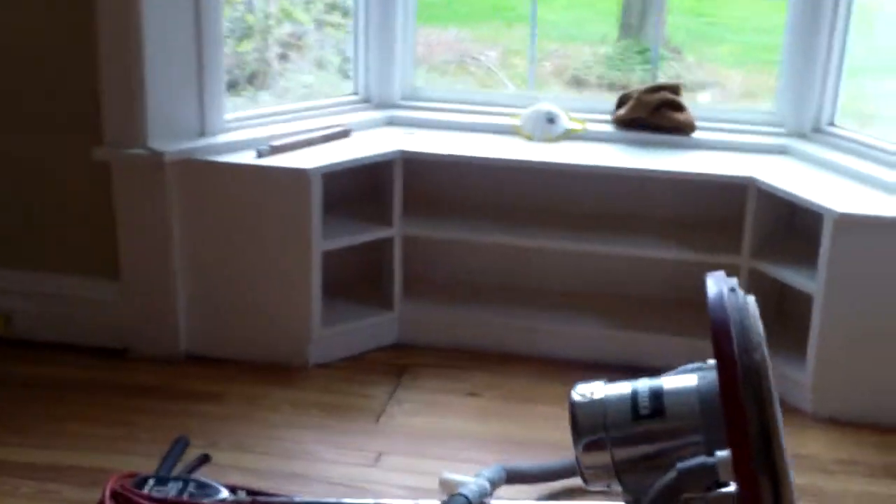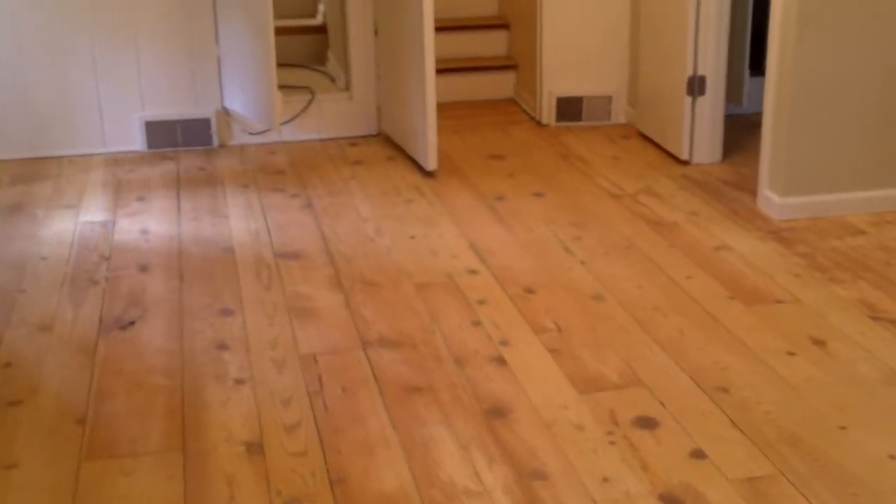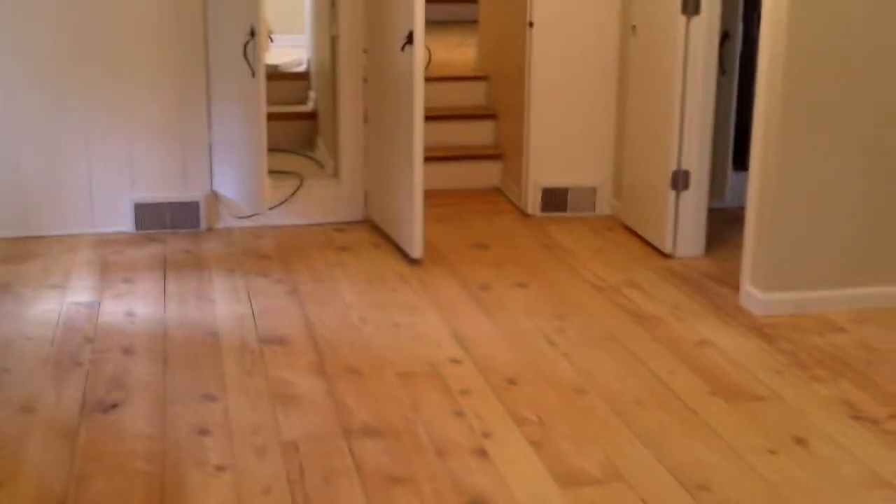There's the floor sander — they use that on the big open areas and then they have hand sanders for edges and stairs and things like that. You can see this is sanded and it looks great. Whatever color stain they choose — they could go natural, just polyurethane, or stain it a little darker to make it a little warmer — but as it is right now the floors look great.